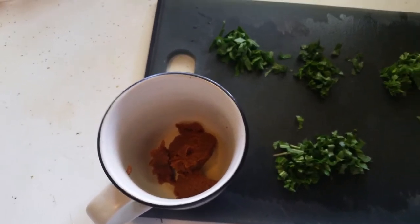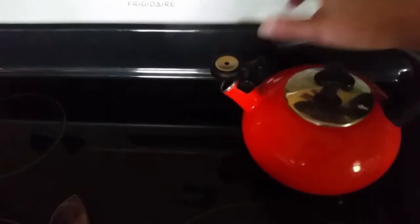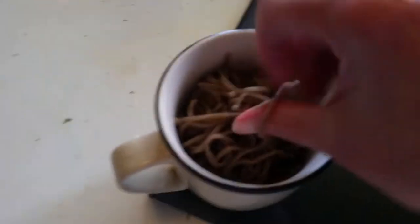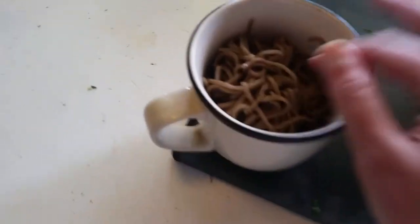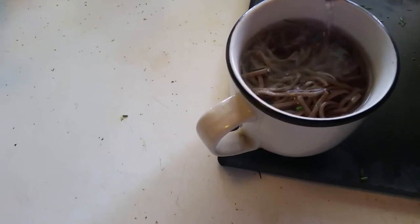Oh darn it, I forgot to put my greens in there — bunch of noodles already in. Now I'll get my water. We'll see how this goes — might be disgusting, I don't know. I'm hungry though, and hunger is always the best seasoning. I'll let that sit for a bit, give it a stir, and then we'll try it.